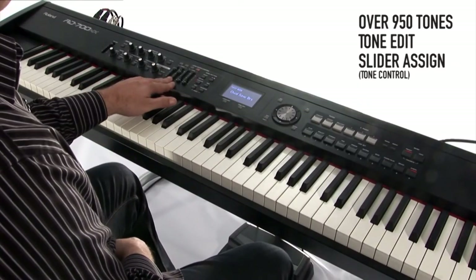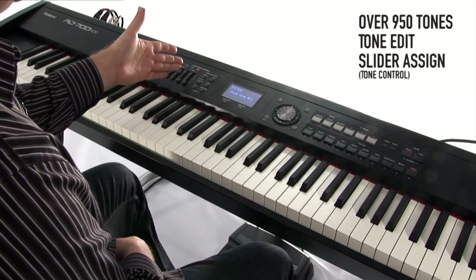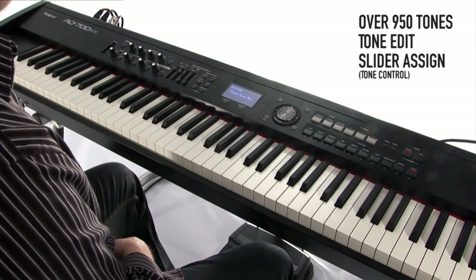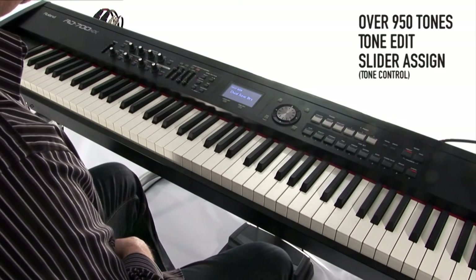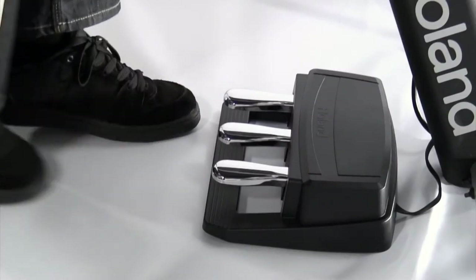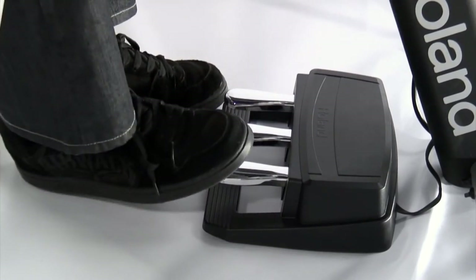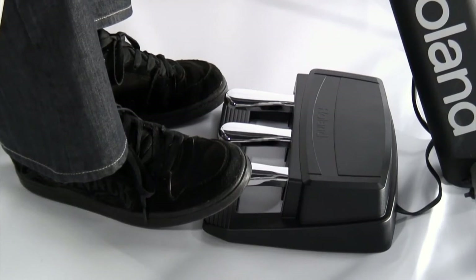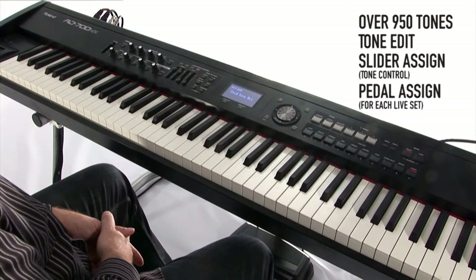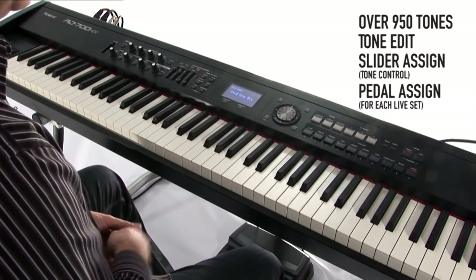We've already seen how we can use the sliders here — either for layer or level control, or for programming some of the synthesizer effects. Over to my left, I have two switches that I can use for additional effects. Below, I have a three-pedal unit — this is the RP-U3. The right pedal is automatically fixed to sustain or damper, but the middle pedal and the left pedal can be assigned for any particular functions that I want.